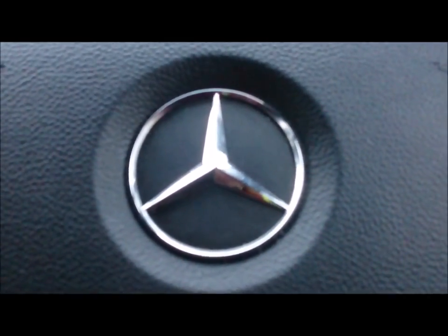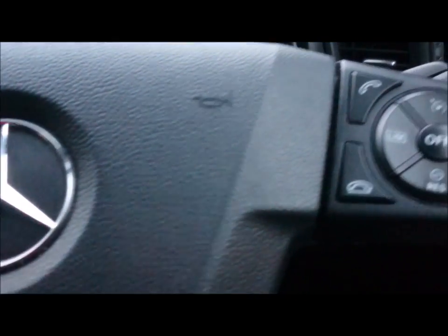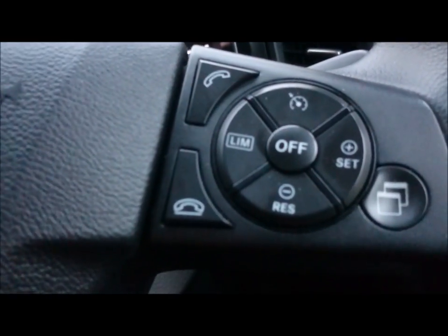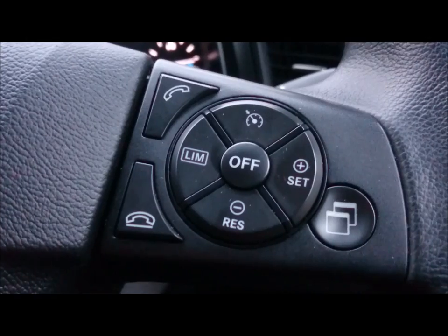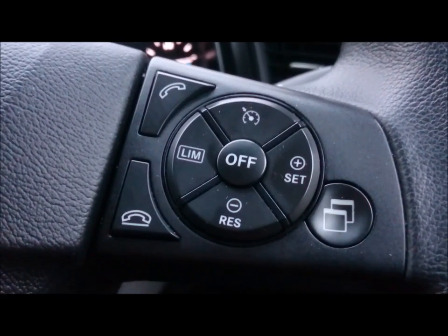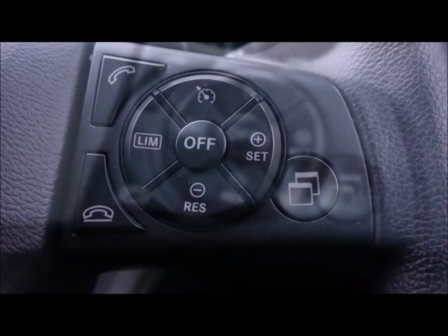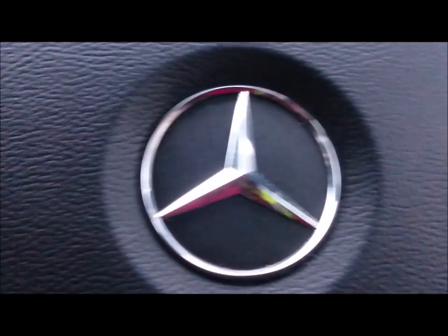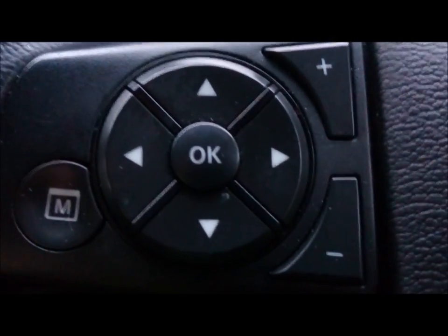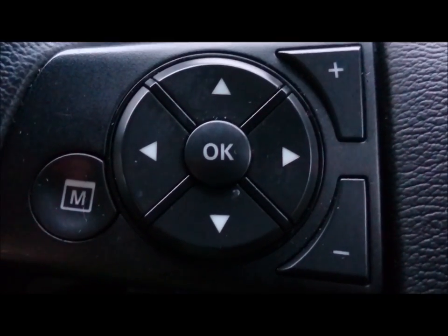I'd like to start on the steering wheel. The steering wheel controls to the right-hand side have the controls for the speed limiter setting and telephone — if unfitted, just very self-explanatory. To the left-hand side of the steering wheel, we have controls for the onboard computer system; the display is on the dashboard.